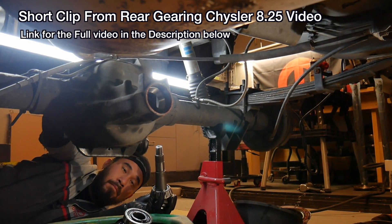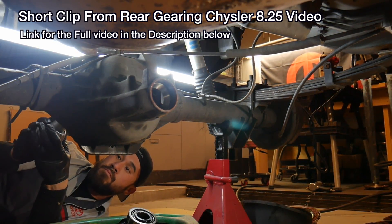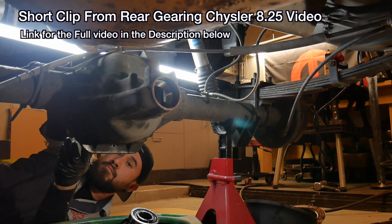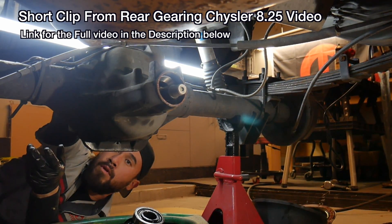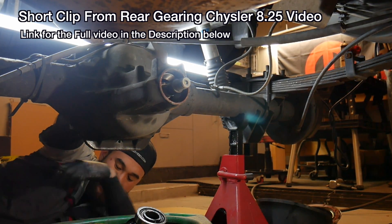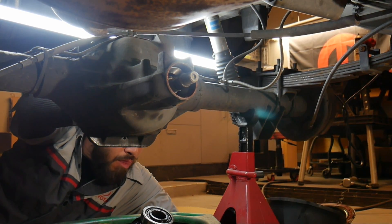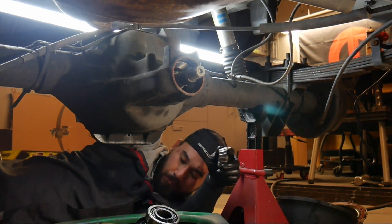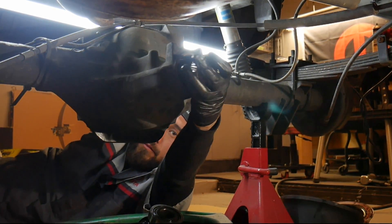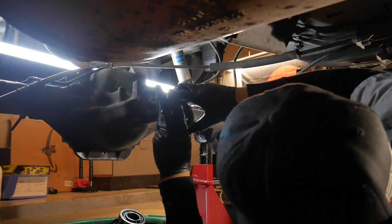You're going to get your pinion and make sure you have a brand new fresh sleeve on it. Go ahead and stick it in there, then get the bearing to the other side and just throw it on there real quick.